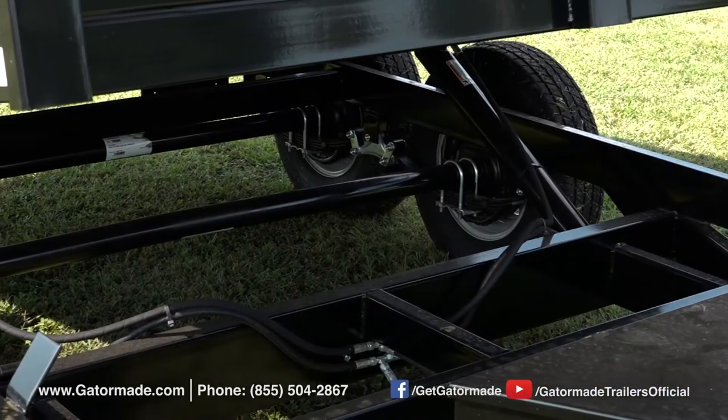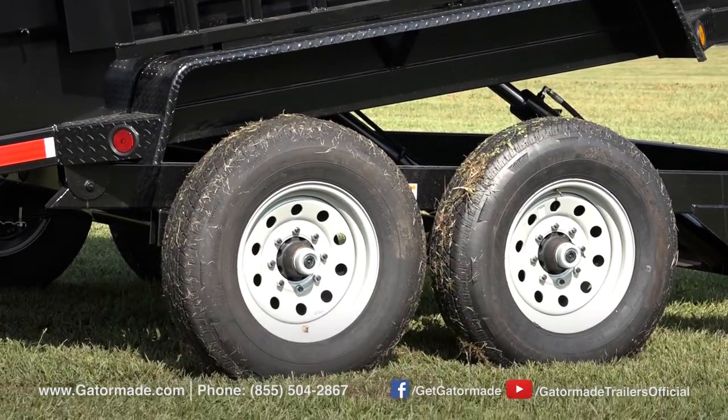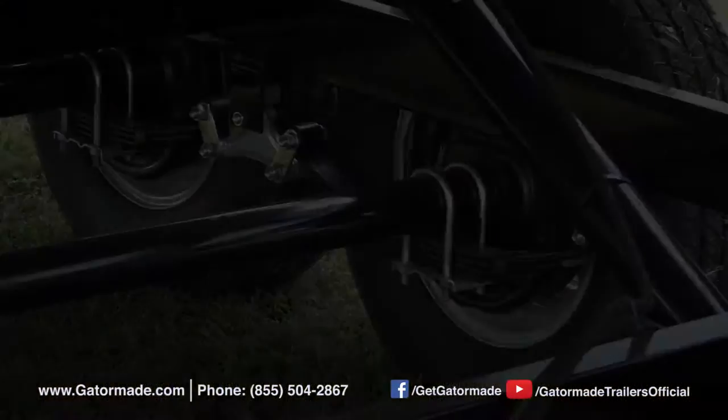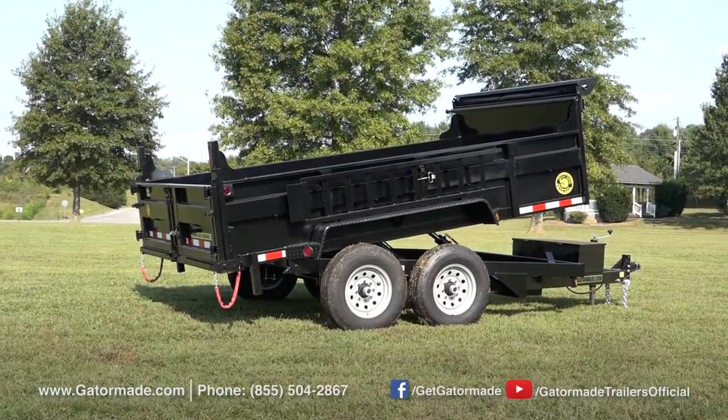This dump trailer also features heavy-duty 8-lug 6,000-pound brake axles. Brakes are on all four wheels, and this four-wheel brake system keeps you legal in all states, as well as allows you to stop the trailer easily with heavy loads on it.